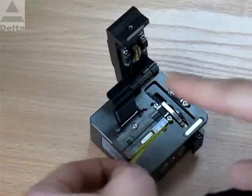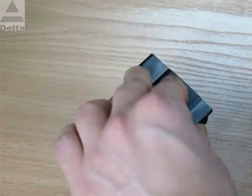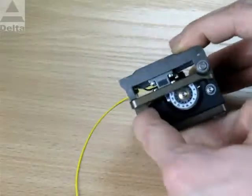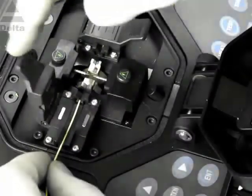Next, place the fiber into the cleaver. Close the holders, and with a sudden move, cut the bare fiber. In this way, the fiber is prepared for the fusion splicing operation.